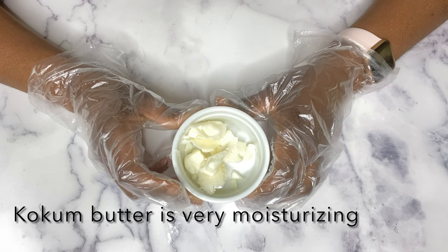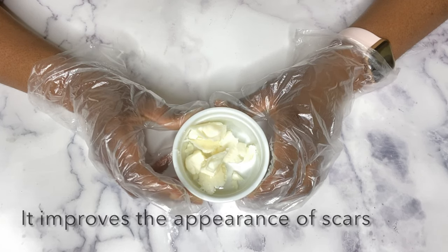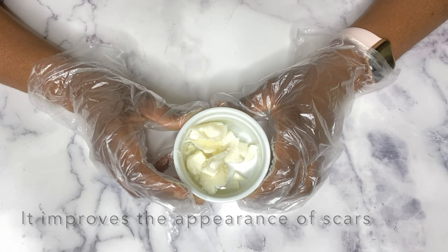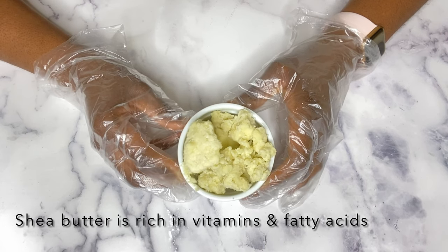If this is your first time watching any of my videos, welcome! My name is Esther and I make DIY natural hair and skincare videos. I have a bunch of other helpful DIY videos that you would also enjoy watching.